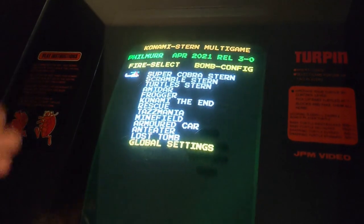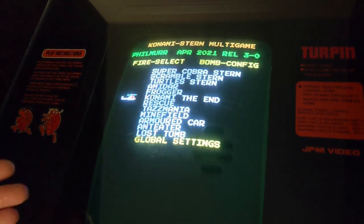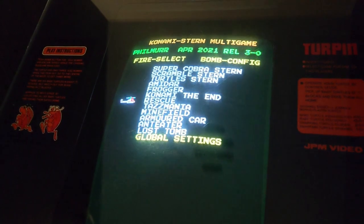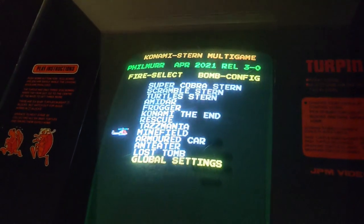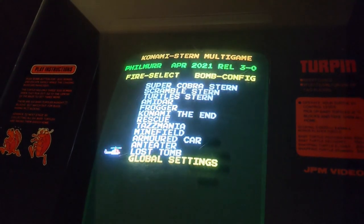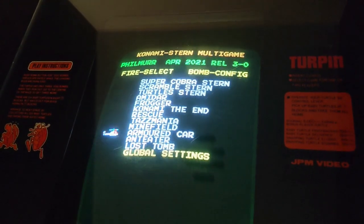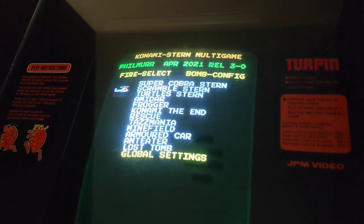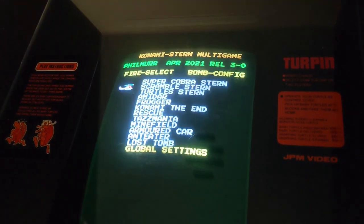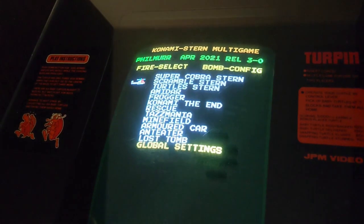The games include Super Cobra — which is like Scramble — Scramble itself, Turtles, Frogger, Rescue, which is a double twin-stick game, Tasmania, Minefield, Armored Car, Anteater, and the last one he updated was Lost Tomb. You can use settings as well. But this is actually on real hardware — just changing the EEPROMs, colour PROMs, and sound ROMs to work on the same hardware. All these games work on Scramble hardware or very similar hardware.